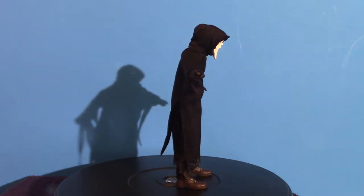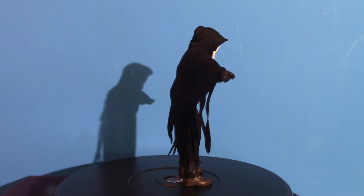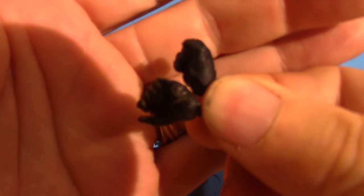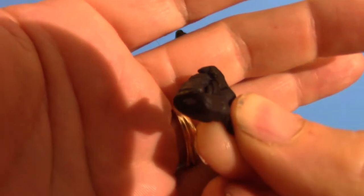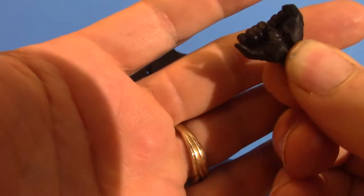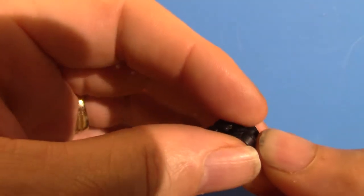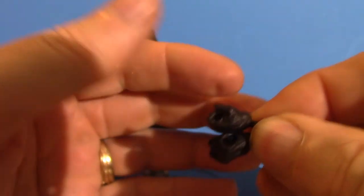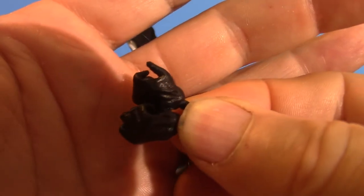Let's take the hands. These are different hands that you can switch out on your figure. You can put knives in both hands — that's pretty much what these are for. But I'm just going to put the one knife in one hand, his right hand, once we get to the figure. Anyway, those are the hands.